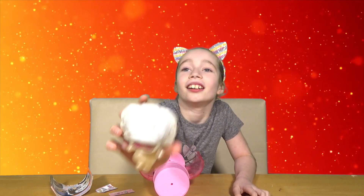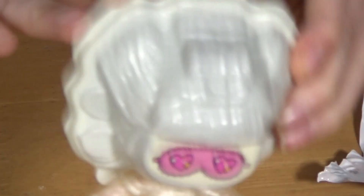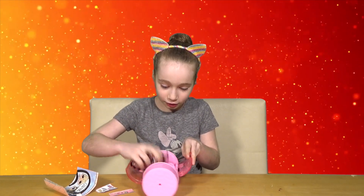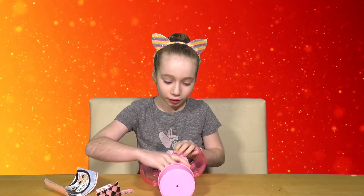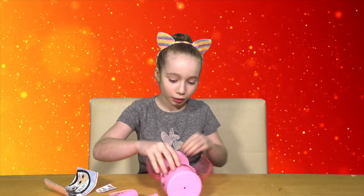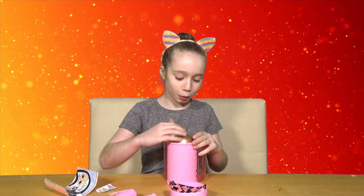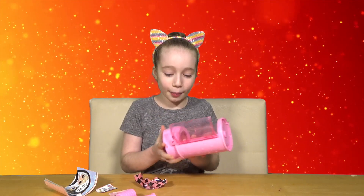So you get this thing, and her head is plastic - like this bit of her head is plastic. Oh, that's cool - it's like a little hairspray can.